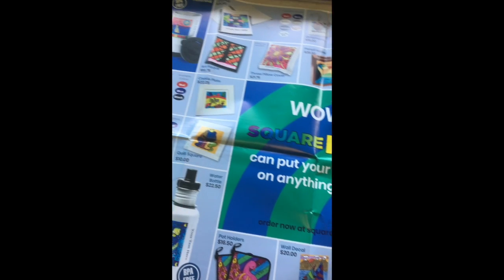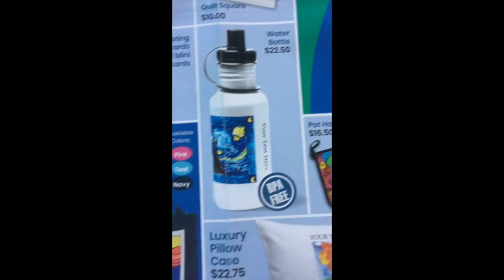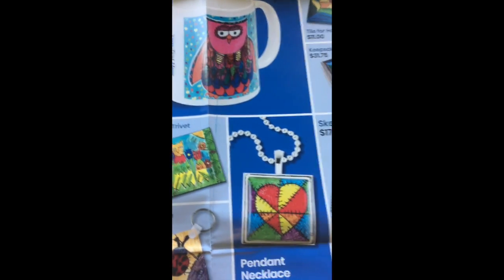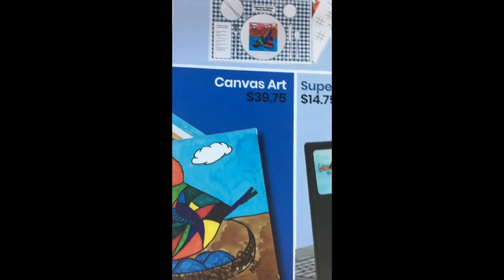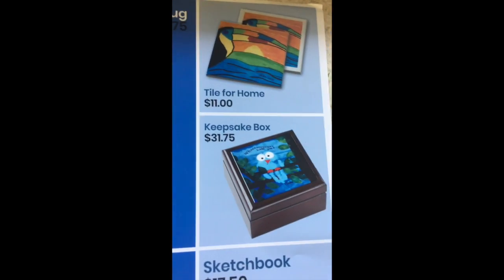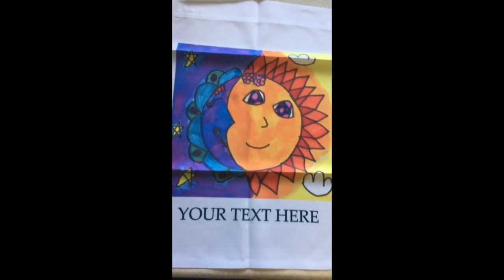Today we will be working on Square One Art. We are participating in a fundraiser where your artwork can be featured on any of the items seen here. What you will do in art today is practice drawing a picture that can be featured on one of these items or objects. You are able to purchase these later in October. The catalog will come back with the art you have created in class and you can order one of these items with your picture on it. What you see here is not what you will order — the object is what you can order, but your very own artwork will be on that item.